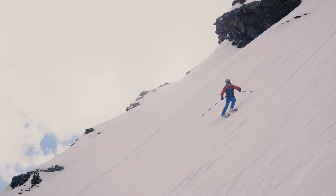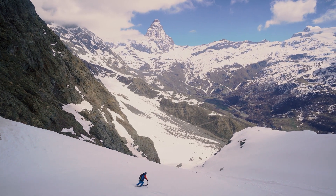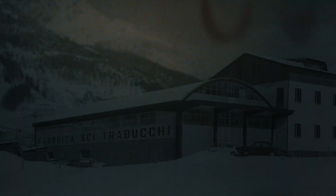Maximum power, precision and control of the ski in challenging conditions. Experience and technology made only in Bormio for over 70 years.